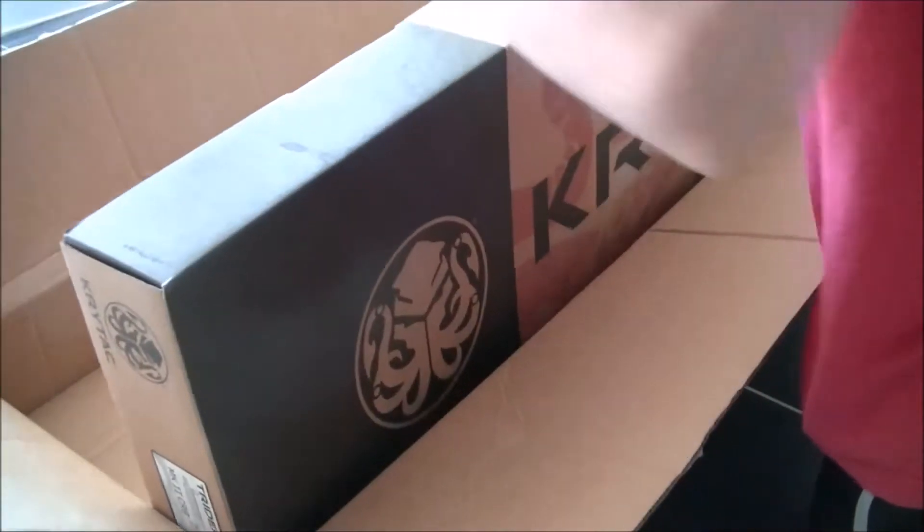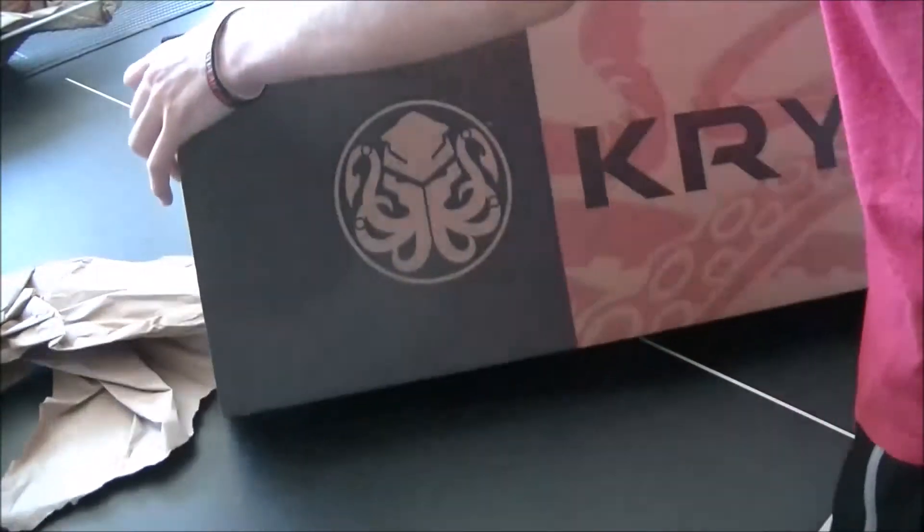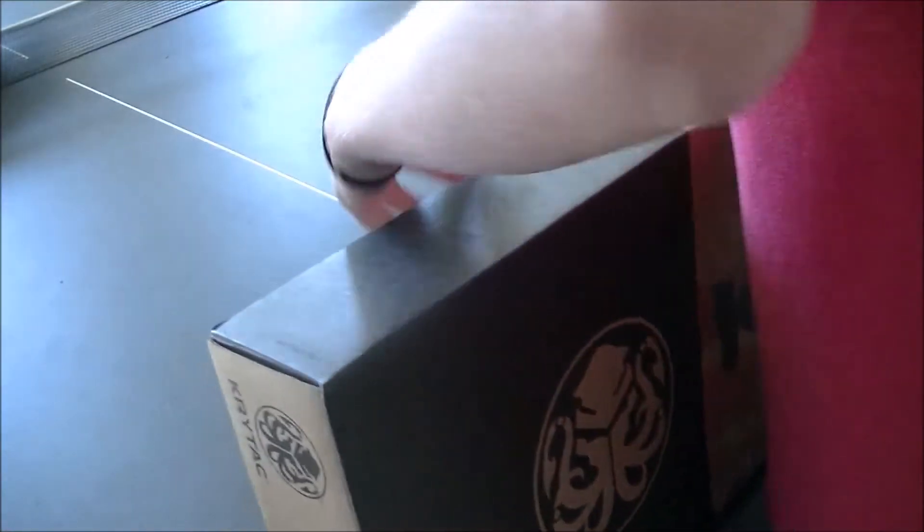And now the rifle. As you can see I have a Crytek, and it is a Crytek Trident Mark II in black.